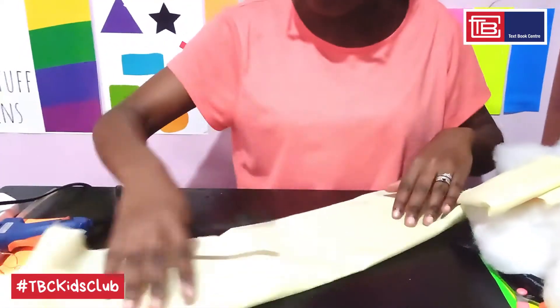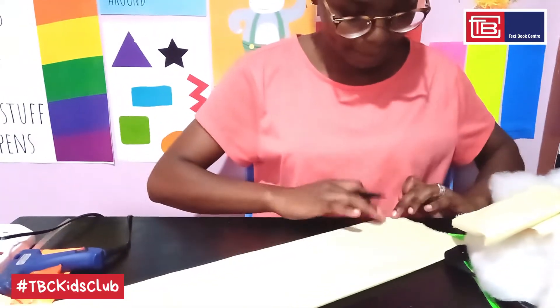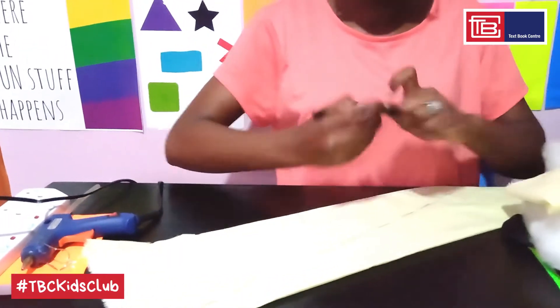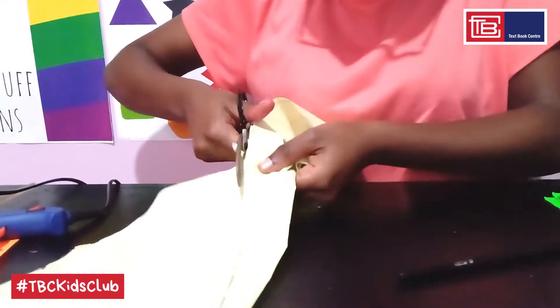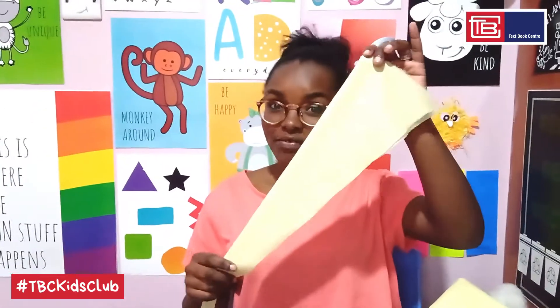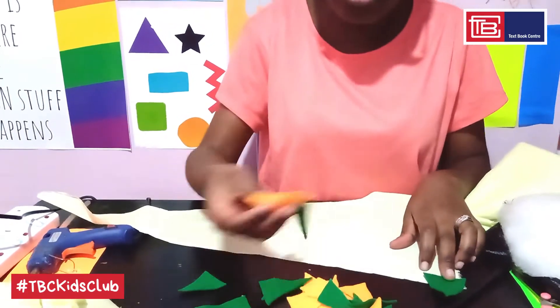So let's roll up our sleeves and get to work — oh, I don't have sleeves, but you get the point. Step 1: fold your old material in half and draw a diagonal line from one end to the other, then cut along that line using your pair of scissors — the one that cuts cloth. This will form our tail; open it out. Using a glue gun, we'll be sticking down these pre-cut triangles along this edge.